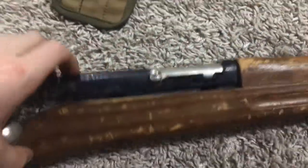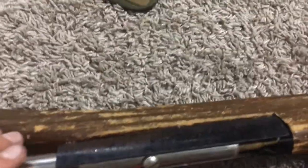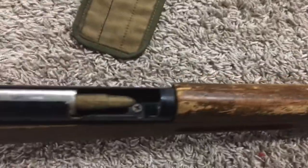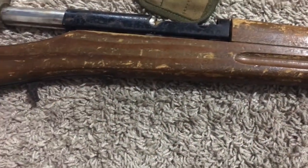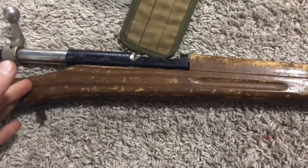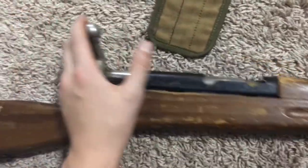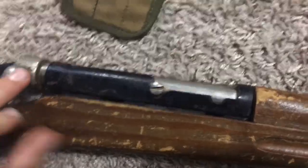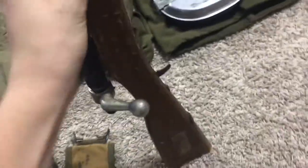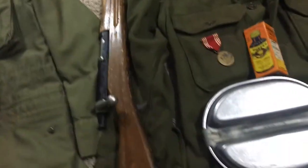It's held together with double-sided tape because the screws are in there, but the holes are so big from it being used so much that the screws won't stay in by themselves, so I use double-sided tape just to keep this thing together. That's what I use for now. It's a nice rifle, even though it's so beat up.